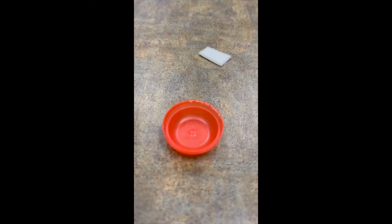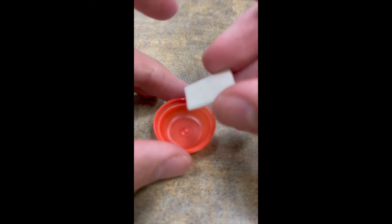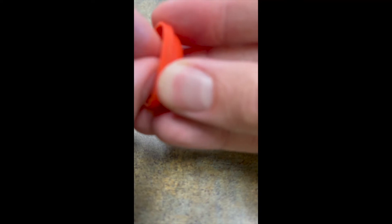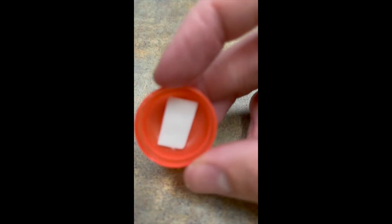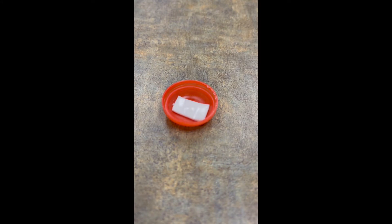The very first step is to take one of our pieces of double-sided foam tape and secure it to the bottom of our capsule just like this. Then you can go ahead and peel off the other side of your sticker. Now we have one side secured and the other side is fresh tape ready to go.